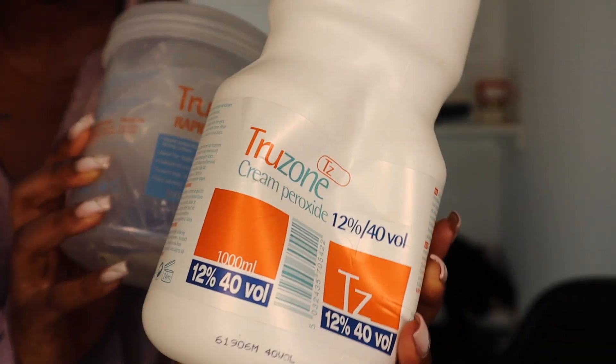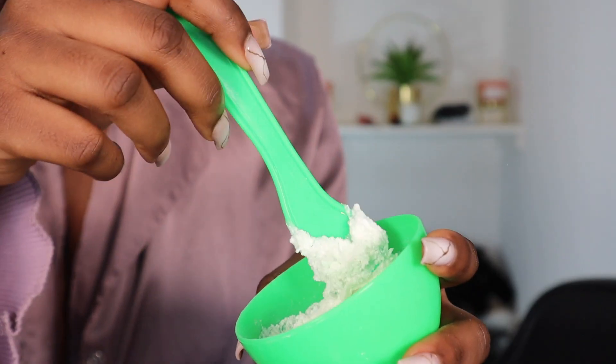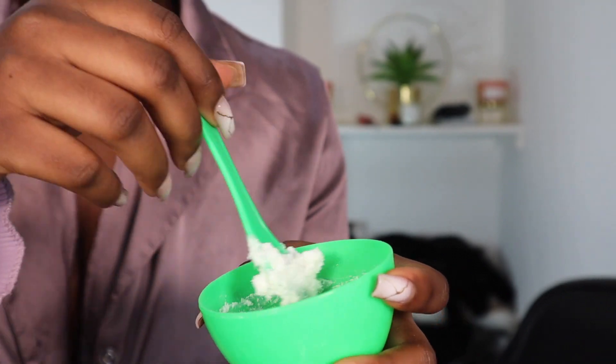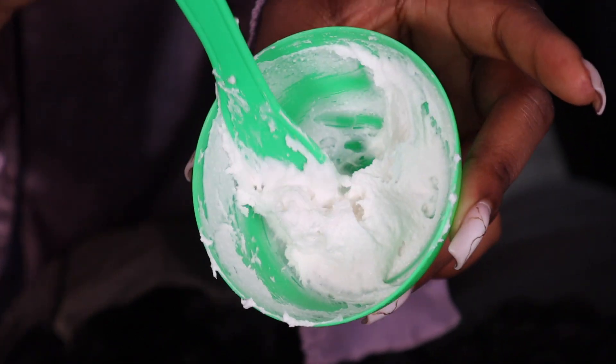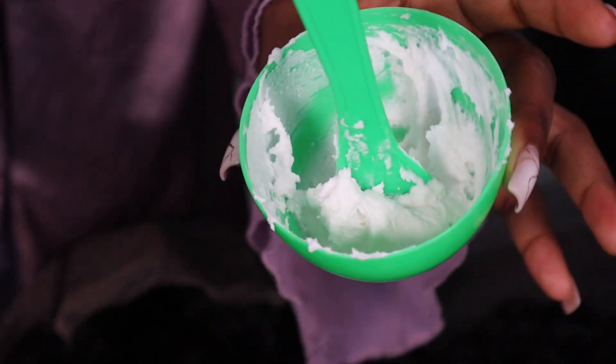To bleach the knots on the closure I'm going to use a 40 volume developer and some bleach powder. You want to make sure the consistency is quite thick so it doesn't run through the lace. This is the consistency you want — it's so thick, which prevents the bleach from running. You can stick this in and see it's not moving.